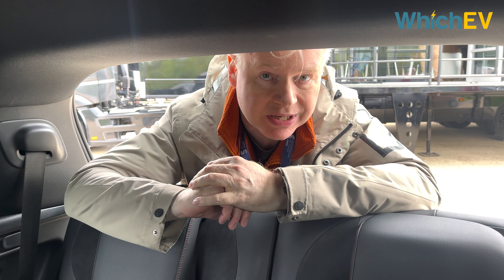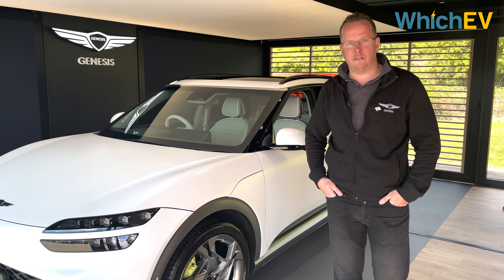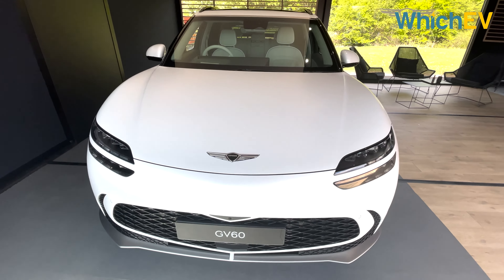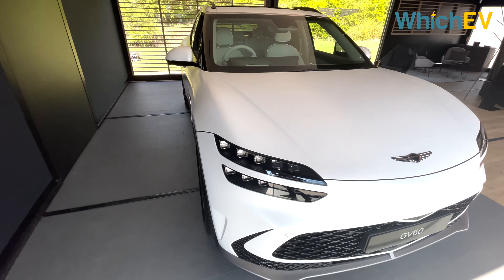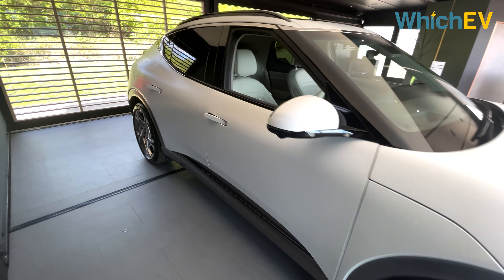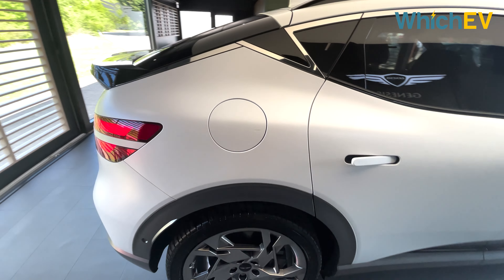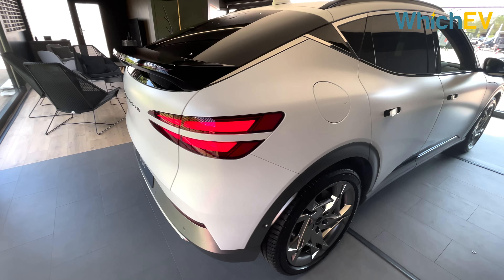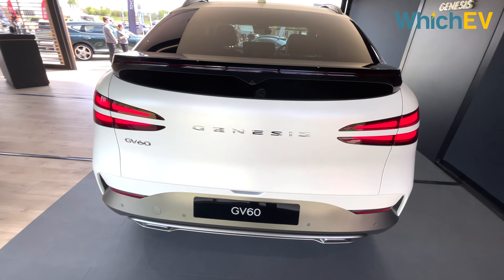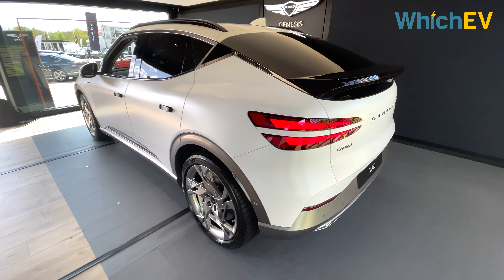This is the Genesis GV60 — their first all-electric car, launching this year. Genesis launched as a brand in May last year, and in that time launched five products in five months: the G80, GV80, G70, GV70, and the G70 Shooting Brake in November. Those were all ICE products — petrol and diesel.